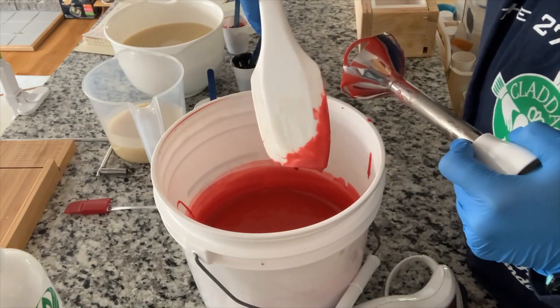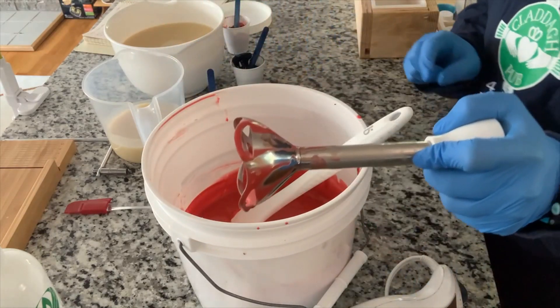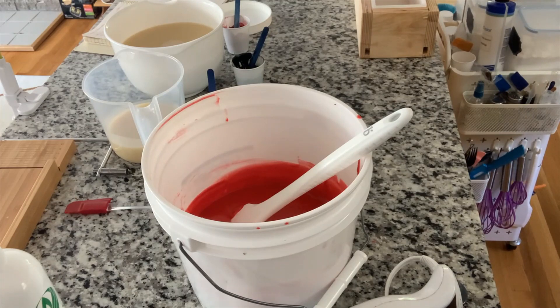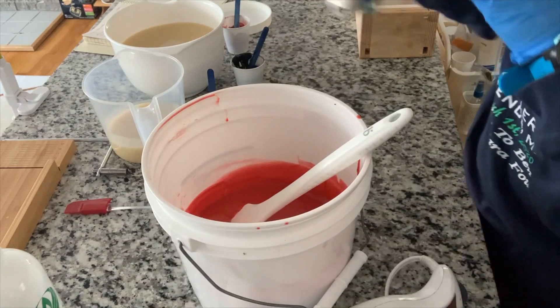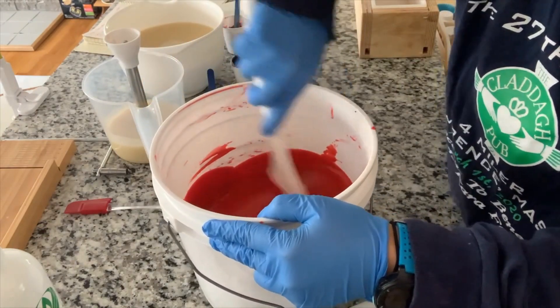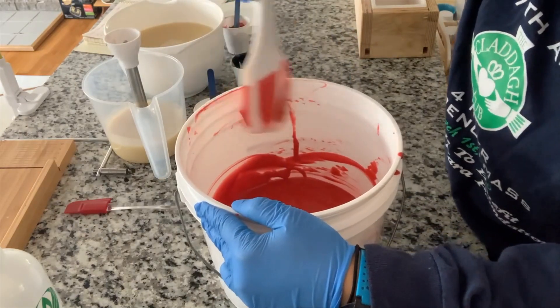I am going to scrape this down and stir this with my spatula just in case I have any little bits that are not incorporated. You can see some of that on my spatula here — some of the other stuff that was pre-mixed. I want to wipe this down before I use the white, so I'll grab another shaft for my white. Alright, we will get this really incorporated — this is looking really, really nice.